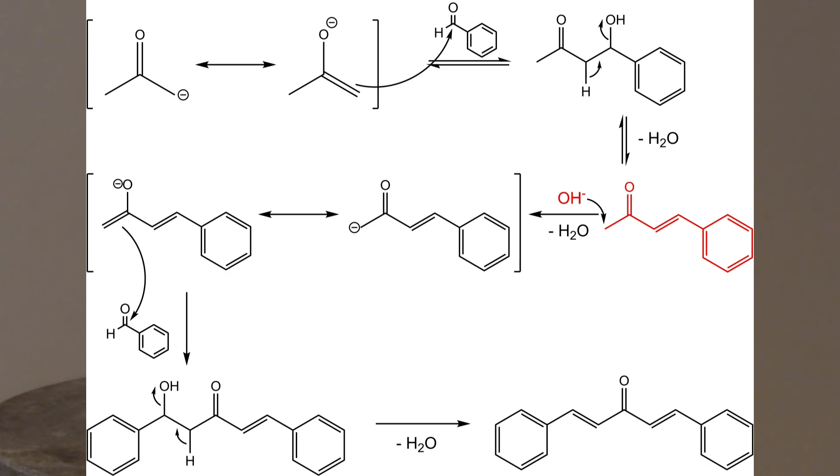After a dehydration takes place, benzalacetone is formed, which is also a CH-acidic compound and can be deprotonated again by the base. The formed enolate again attacks the carbonyl carbon of a benzaldehyde molecule, and after the aldol, dibenzalacetone is formed, which is hardly soluble in water.